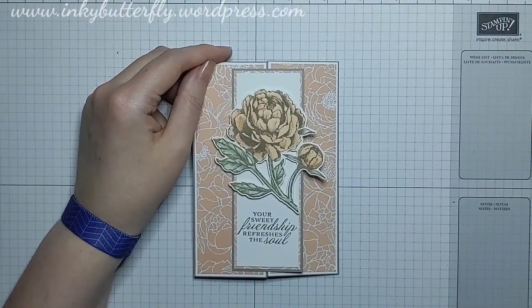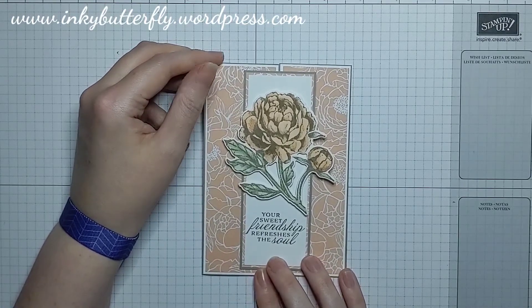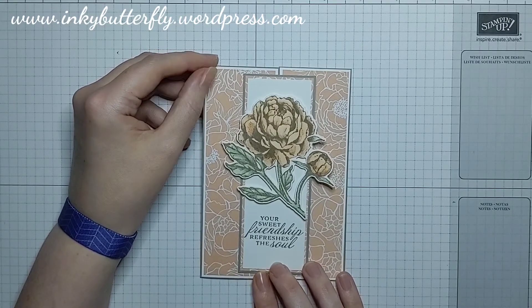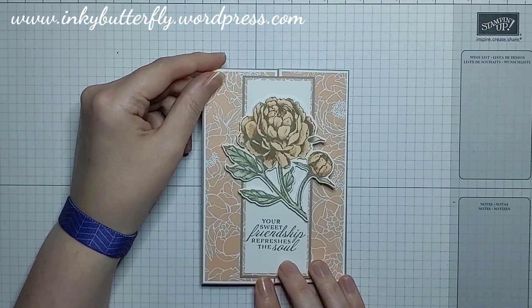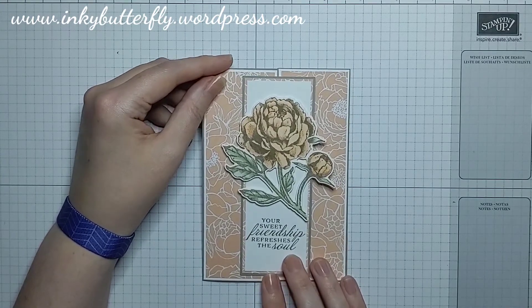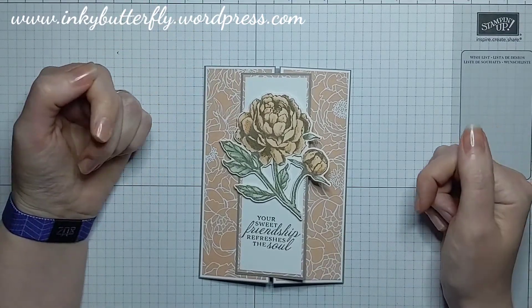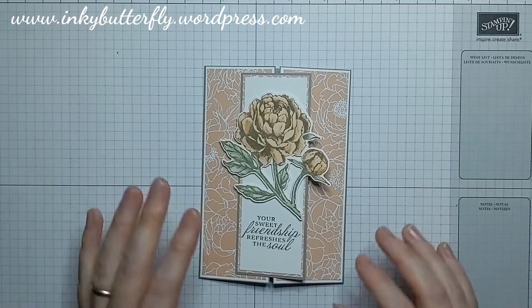Hi there everybody, it's Verity here from inkybutterfly.workpost.com. Thank you so much for joining me again today for another card making tutorial. Today I'm sharing with you this project which I have made for the Inspire Create Challenges design team for this week. There will be a link in my description bar below to the blog post where this challenge is staged.